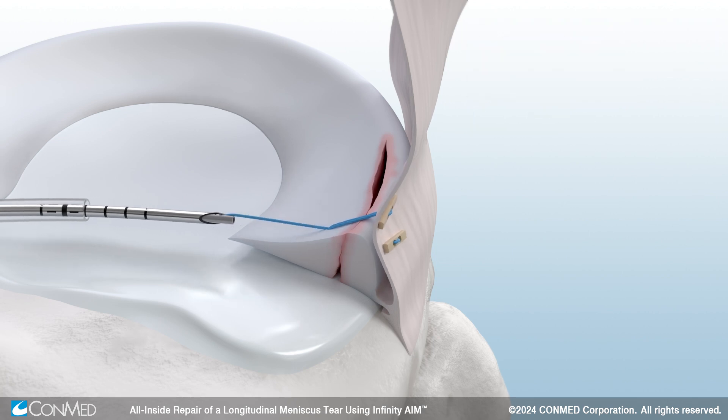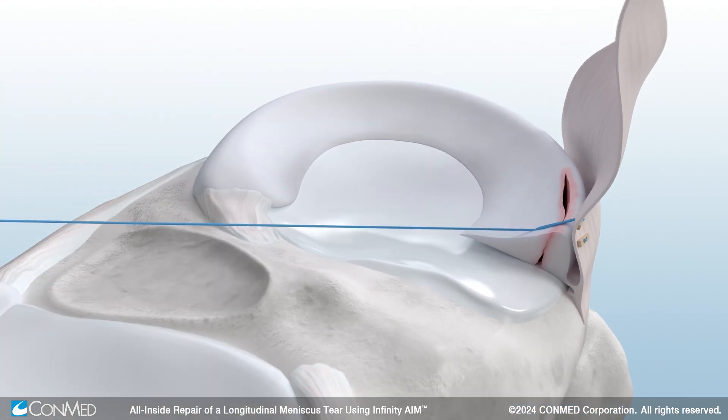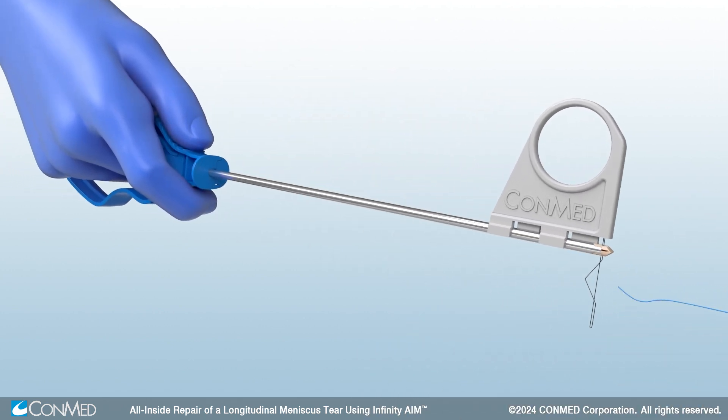An optimal fixation has been achieved. Pull the Infinity Aim meniscal repair device fully out of the knee and working portal. Then use the suture cutter to cut the suture.